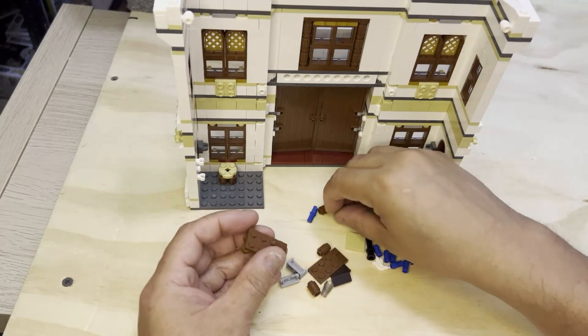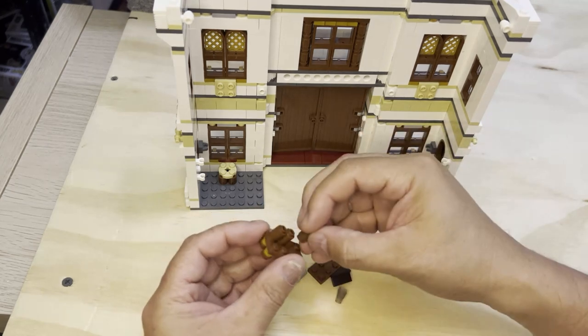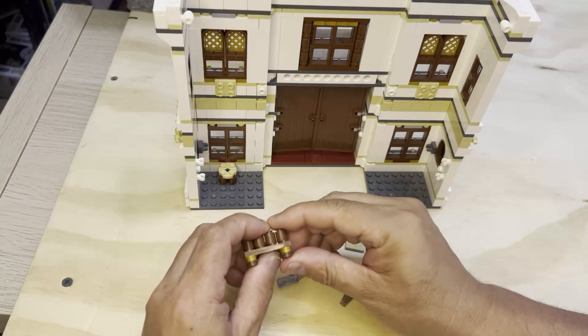I'll flip this back over and I'm going to put this like this, so we're just building this desk up pretty good.